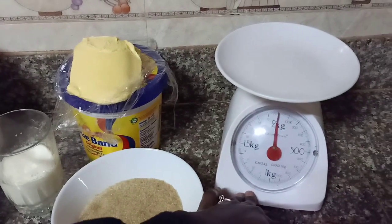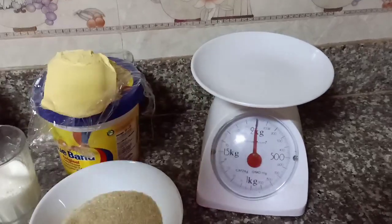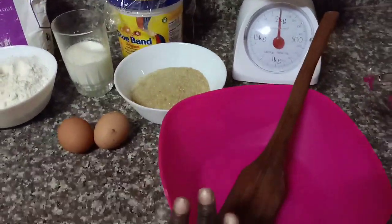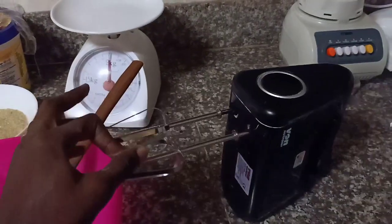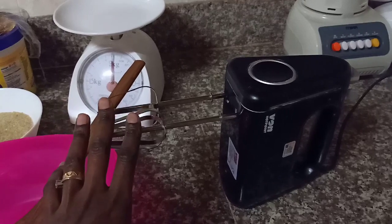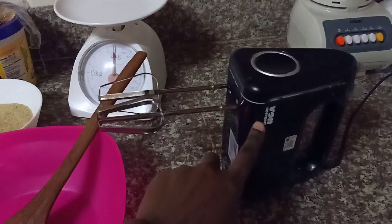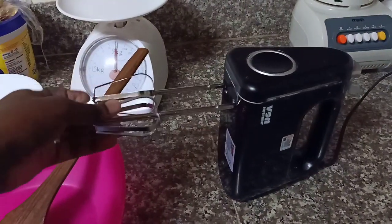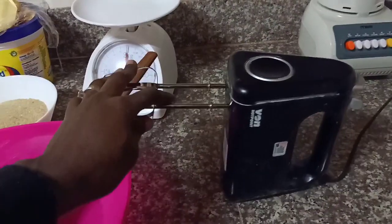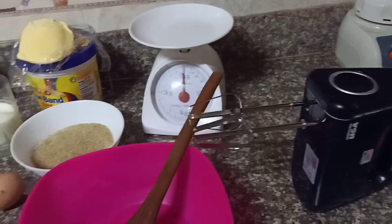I think I got the weighing scale at Naivas or Tuskies. I love it because it's manual so I don't have to connect it to any socket. I also have a mixing bowl and a hand mixer — this is my new investment. I didn't have this in my previous cake video. This is a Hotpoint one, it goes for around 2,900, and it's very handy if you really love to bake. You can also find other brands from around 2,500.